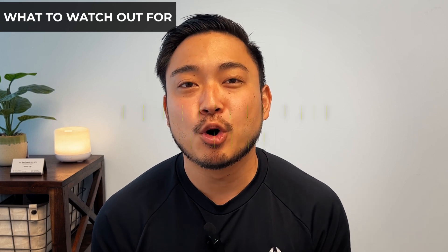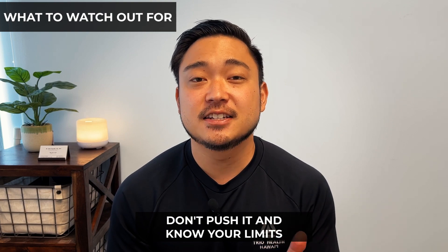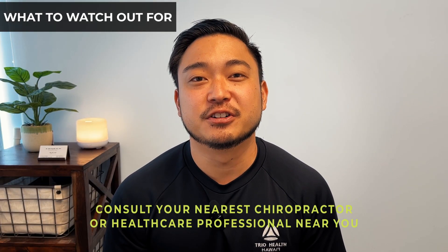Before we move on to the exercises, know that generally speaking, momentary pain is okay. Especially in the beginning of these exercises, you will most likely experience some type of momentary pain — that is going to be okay. However, don't push it and know your limits. As long as the pain starts to come down once you stop the exercises, you are safe and clear. If during the exercises the pain is disabling or lingering for an extended period of time after you stop, or the pain is increasing, please consult your nearest chiropractor or healthcare professional.